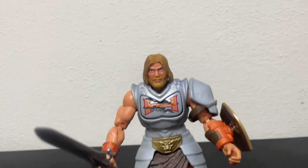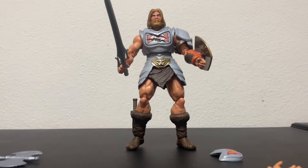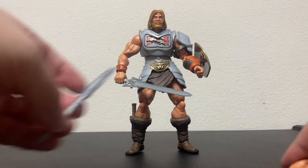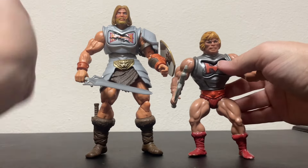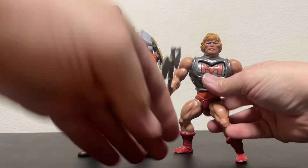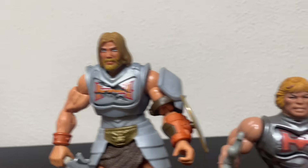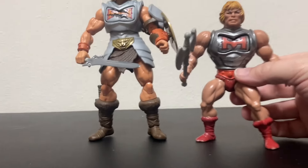There he is — Battle Armor He-Man Masterverse. What do you guys think? That's pretty cool. I'm kind of glad his armor isn't that shiny. I think there is a shiny armor version in the Origins line that I have still in package. Let's put him next to the original Battle Armor He-Man — he's very old and fragile and doesn't usually stand up on his own. His armor actually looks a little shiny too, but other than that, very cool — a definite homage to this version of He-Man.